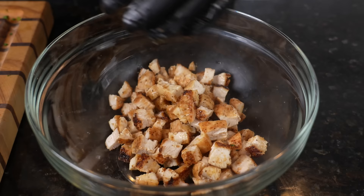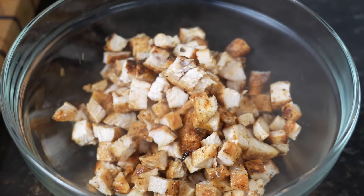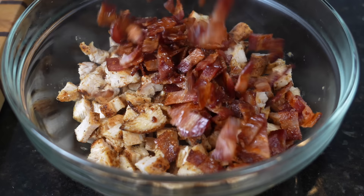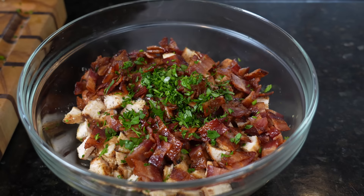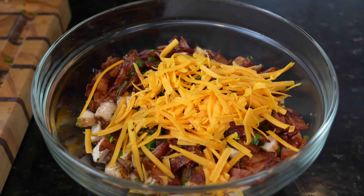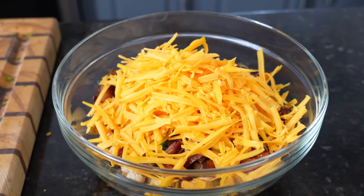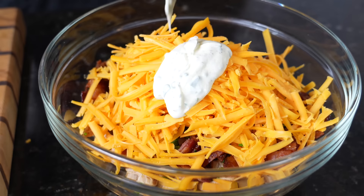We got our diced chicken going into the bowl. Again, you can use rotisserie chicken to make it easier, but it's not going to be as juicy and flavorful as making it yourself. To the chicken we're going to add the bacon, a little parsley for a pop of color, and then shredded cheddar cheese — you want to allow the chicken to cool a bit before you slice it. About a cup and a half of grated or shredded cheddar. We're going to add some of this ranch to the mixture and save the rest as a dipping sauce — so maybe a half cup going in.